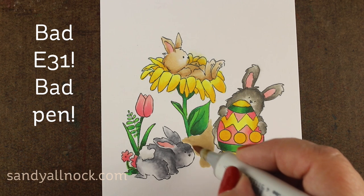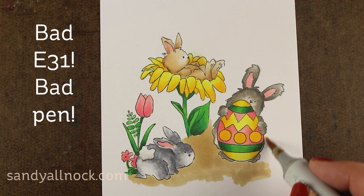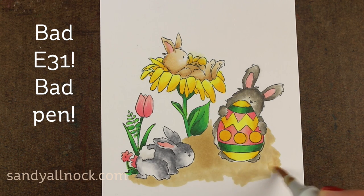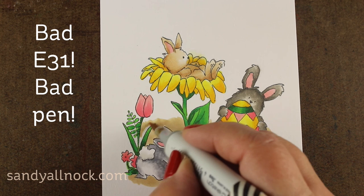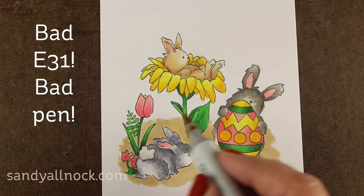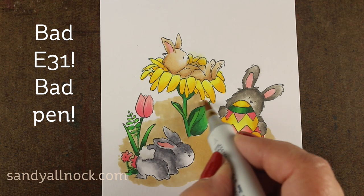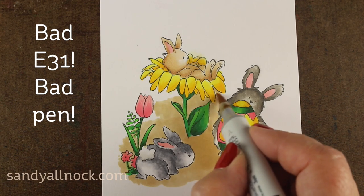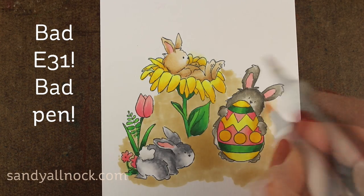Now I'm taking out the bad pen — bad E31, bad, bad, bad pen. But instead of just punishing it and scribbling it off on a piece of scratch paper, why not use it? So I'm just going to scribble some background underneath of here so I'll have some area of dirt where my little bunnies are going to be sitting in the garden amongst the flowers. I'm going to make it look almost a watercolor-y type of ground situation underneath of it. I'm going to put this into a die cut frame so I don't have to go all the way to the edge, and I want it to sort of fade out into white toward the top. I'm trying to just use up that E31 so it doesn't bloop on me anymore.